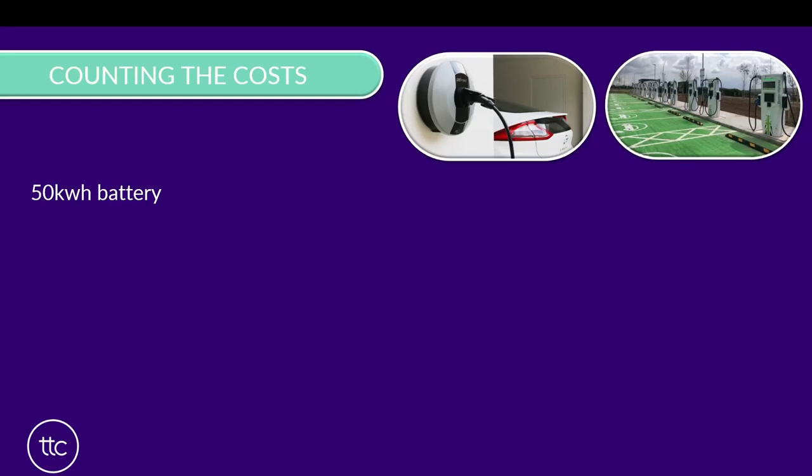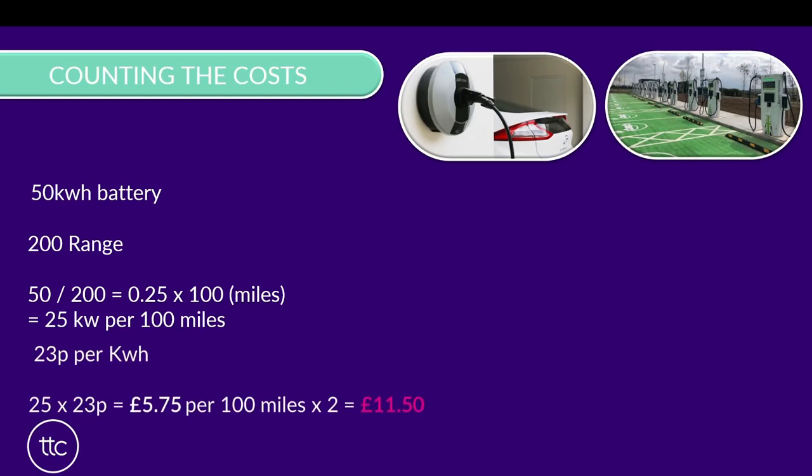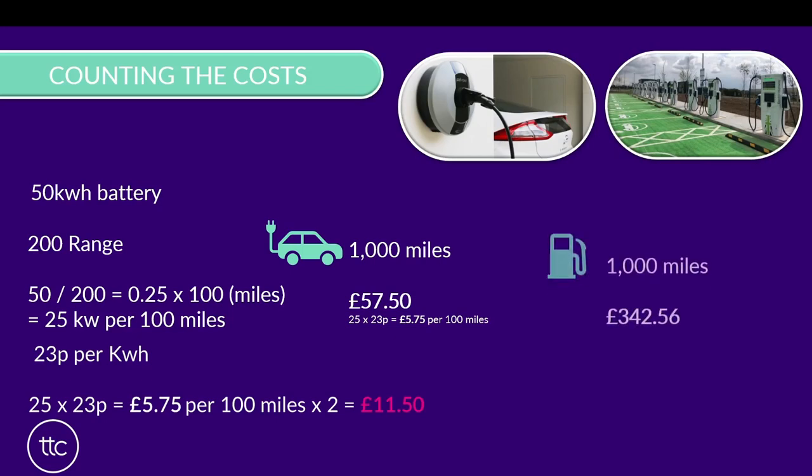So how does this all work out in terms of cost? Let's presume we've got a 50kWh battery in our car, and that battery yields a range of around 200 miles. To calculate this, we divide the 50 by the 200, which gives us 0.25 - so that's 25 kilowatts per 100 miles. Let's then presume our home electricity tariff is around 23 pence per kilowatt hour. So we times that 25 by 23, which gives us £5.75 per 100 miles. Times that by 2 gives us £11.50 to top up to the full 200-mile range. So for 1,000 miles, we'd be looking at around £57.50, compared to upwards of around £342 in a petrol or diesel car.